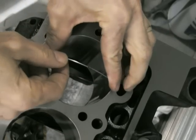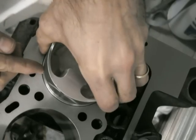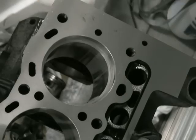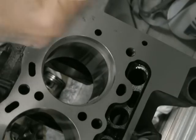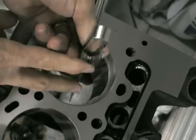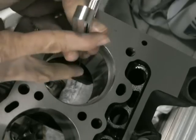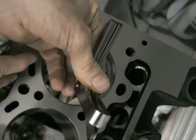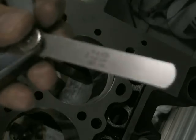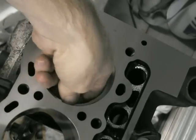You start this off with the bores lubed, push the ring in there with the piston to make sure it's nice and flat. Then once it's in there, measure the gap with your feeler gauges — you want just a little bit of resistance. This one I'm measuring is at about 11 thou, which means I need to take it out and widen that gap, because the top ring needs to be at about 19 thou.